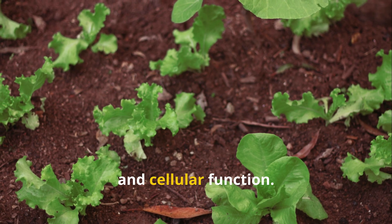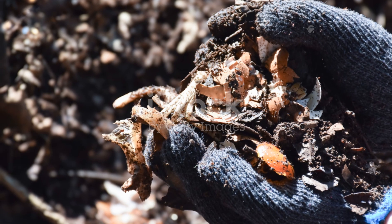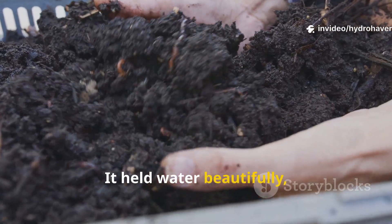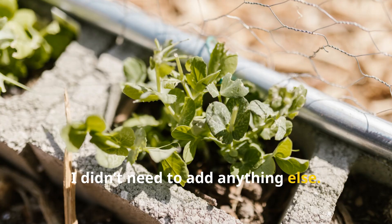You're giving them the micronutrients that power enzymes, protein synthesis, and cellular function. And you can feel the difference — the finished compost was almost silky in texture, held water beautifully, didn't clump, and when I spread it into my raised beds, I didn't need to add anything else.